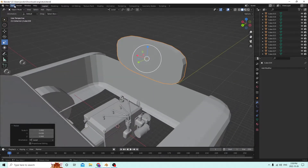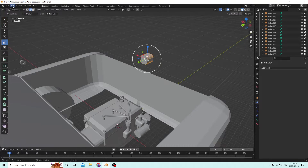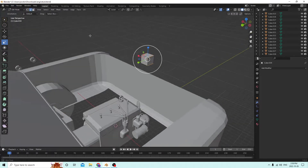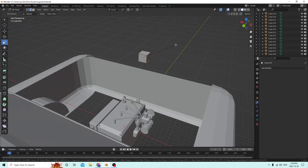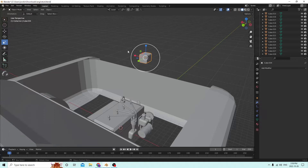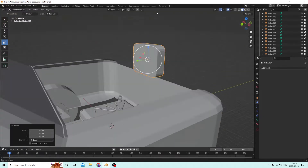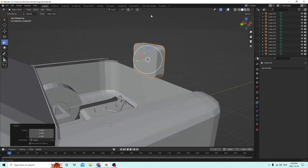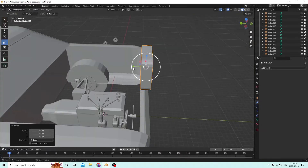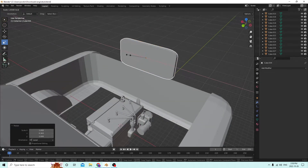It might have gone a little too heavy on the curves, so let's try that again. We want more of a square shape — let's go back and do this over. Ctrl+B, just don't go as far this time. Something like that is going to make a difference in the overall look, giving it more of a square shape. That's what we need for a radiator — it's more square, less of an egg shape.